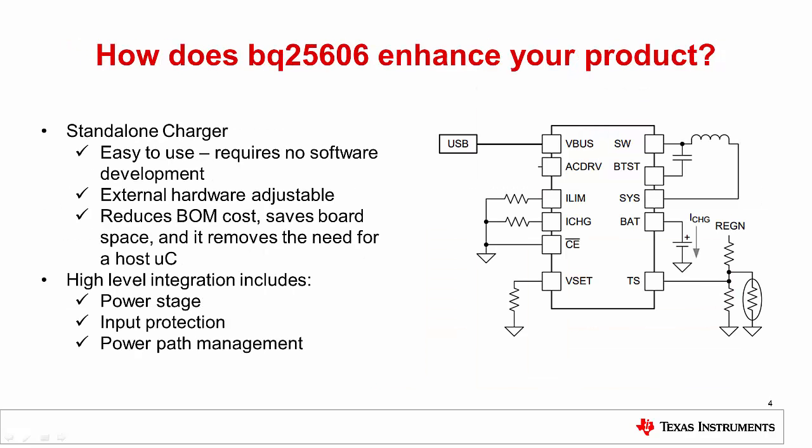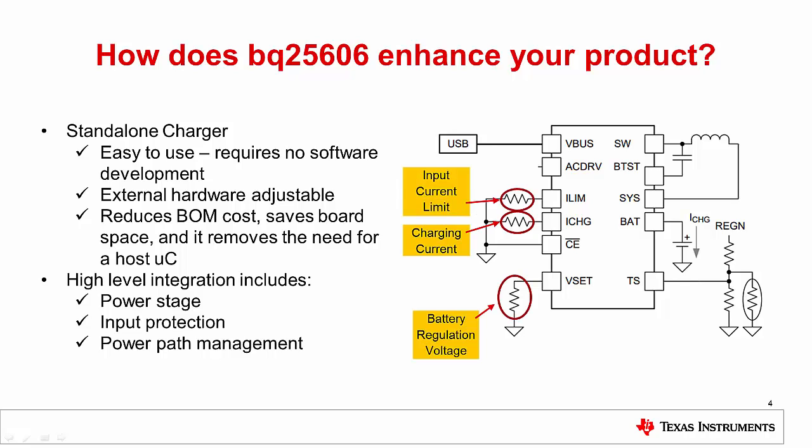How does BQ25606 enhance your product? A standalone, hardware-adjustable charger can set charging current, input current limit, battery regulation voltage, and battery temperature thresholds. This can reduce BOM cost, save on board space, and remove the need for a host.